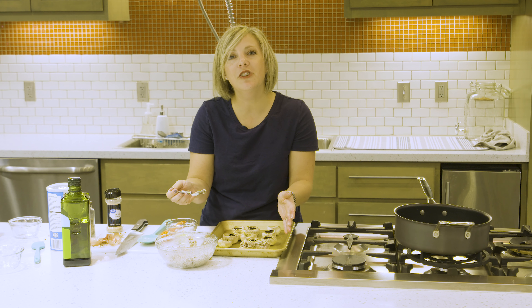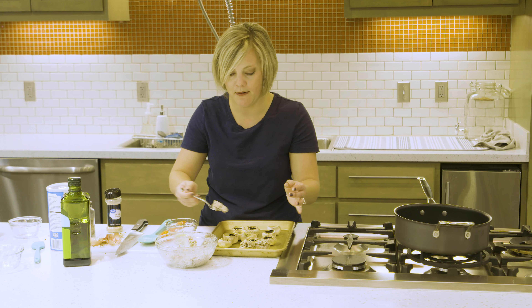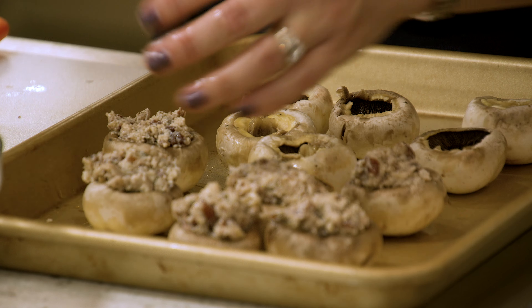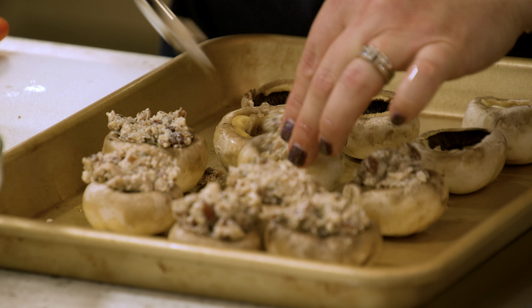Try to fill them evenly if you can, but they're all different sizes, so it's about a teaspoon into each — some will have a little bit more and some will have a little bit less, depending on how big your mushroom was.